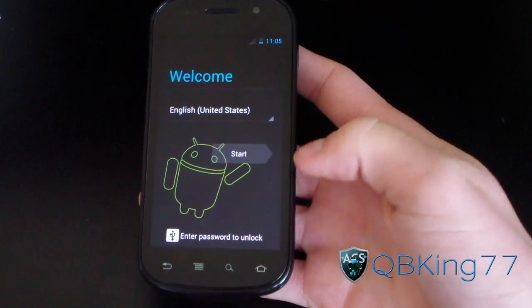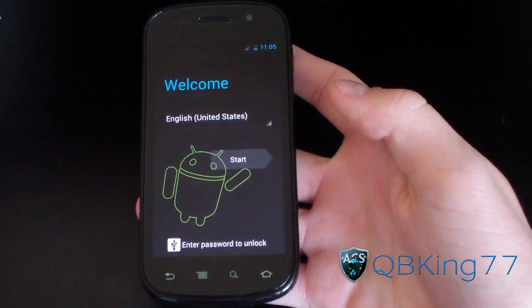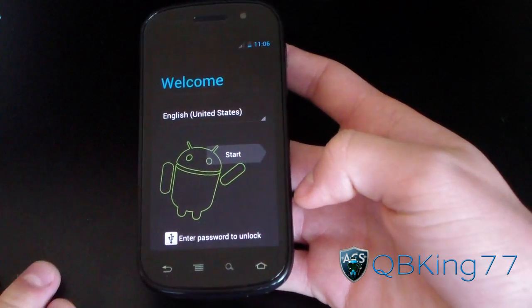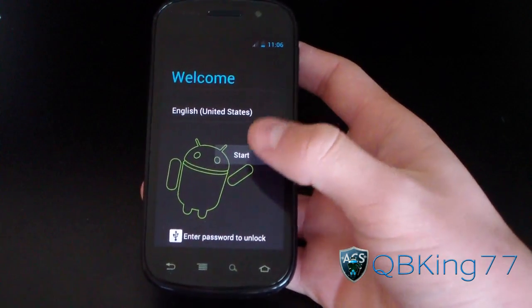Hey everyone, QBKing77 here from the ACS team, here to do a review video of CM9 on the Nexus S4G SignageMod 9. I do have a video showing you how to install it in case you are wondering — I'll link to that in the description of the video. Let's get going.